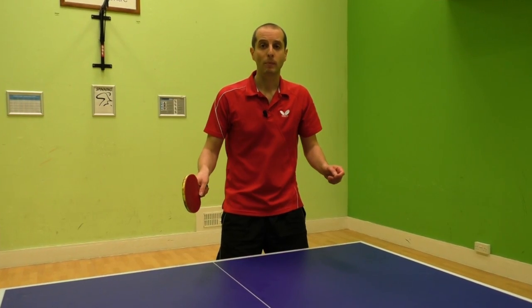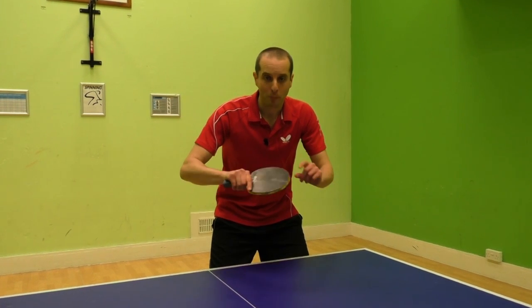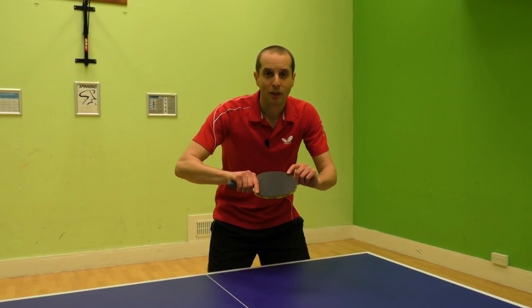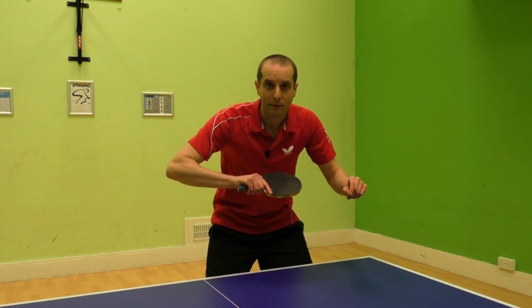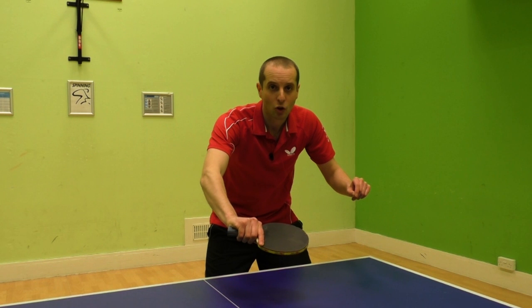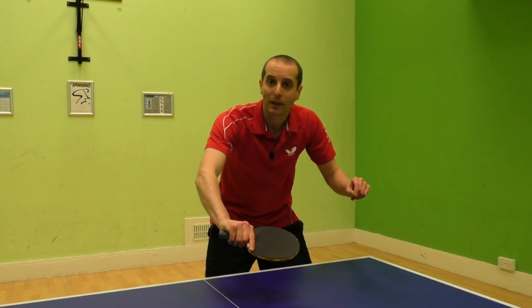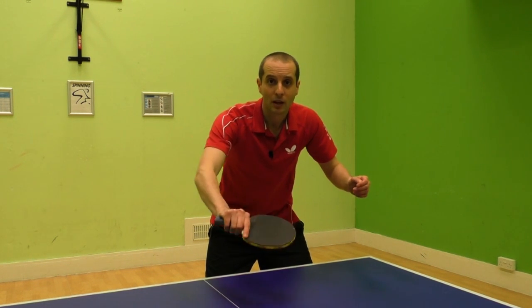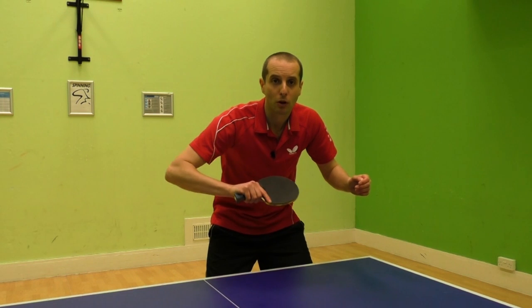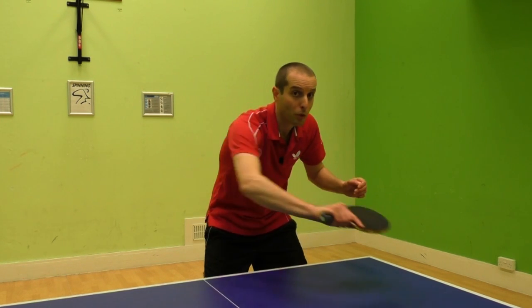To recap — when playing the backhand push, you need a low stance. You need to have your bat open with the playing surface facing upwards. Move your arm towards your chest and then forward and down, contacting underneath the ball. The more you brush it, the more backspin you will generate. You want to play the shot in front of your body and you want quite a short follow through, with the bat finishing in the direction you want the ball to go.